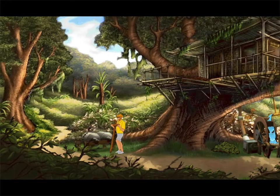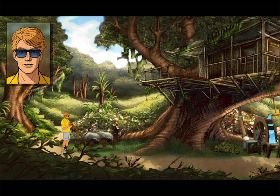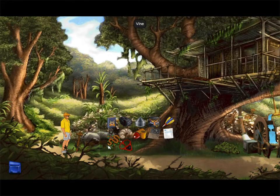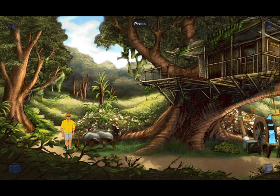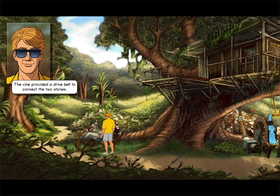There we go. The leverage from the cross allowed me to turn one of the stones, but the other one remained stationary. The vines, maybe, to wrap round. There we go. The vine provided a drive belt to connect the two stones.